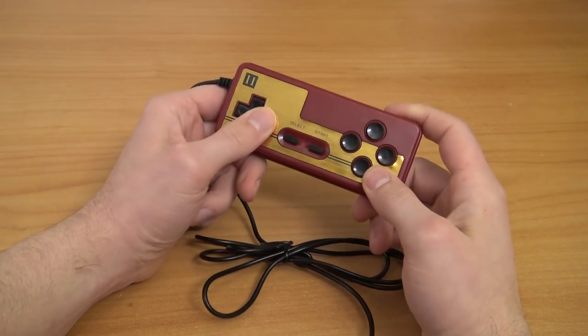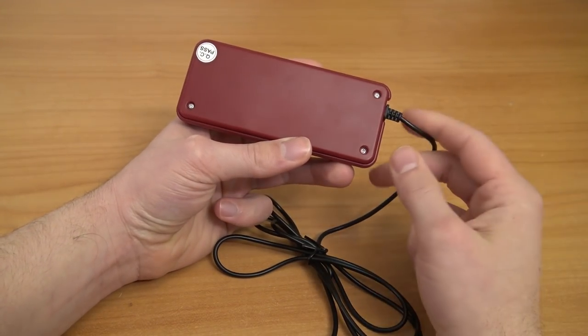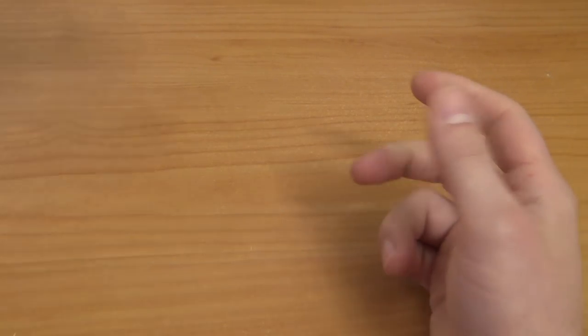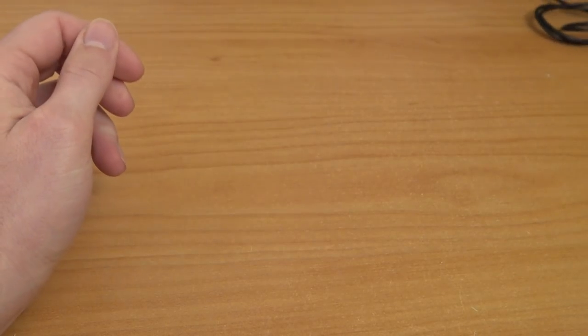The first thing I noticed with this controller is that it feels quite nice. It doesn't feel like the original Nintendo quality controllers from back in the day, but I have seen and felt a lot of bad controllers, and this thing doesn't even smell chemical. It's quite promising, so let's try the game later in this video and see how these controllers play.